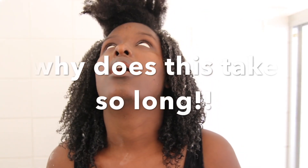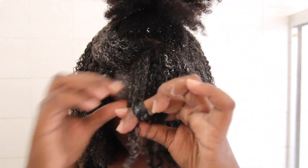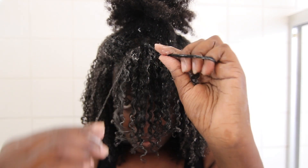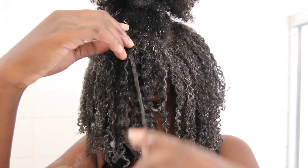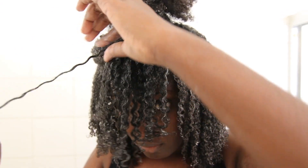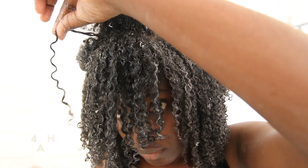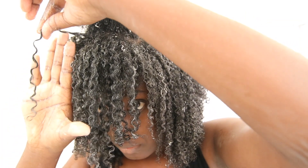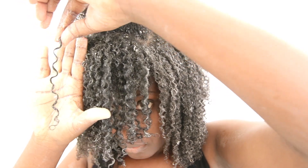At this point I'm absolutely loving the results, but why does this take so long? For me, a wash and go is a wash and work. I did not do this in 1 hour or 30 minutes — I actually took 3 and a half hours to do my entire hair. Here is another different curl type, I think this is 4A hair. It's different from the rest and it's located at the front and crown of my hair.